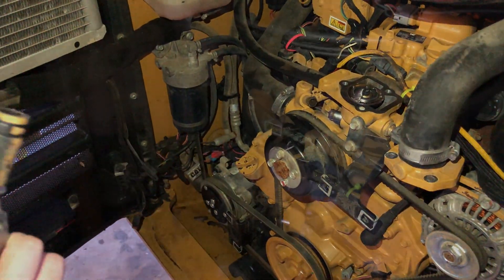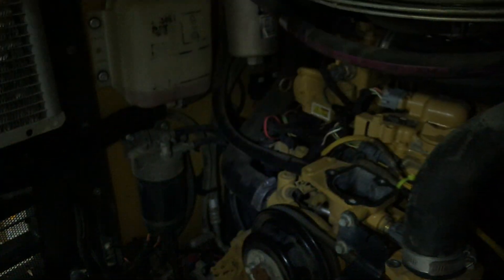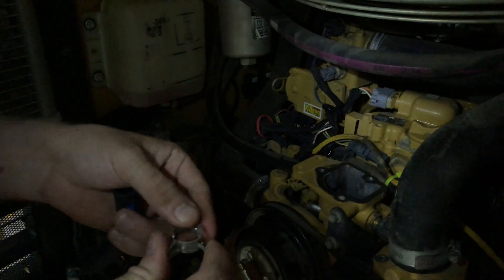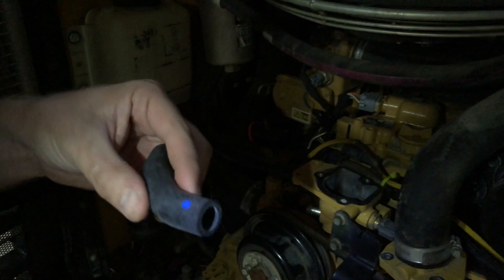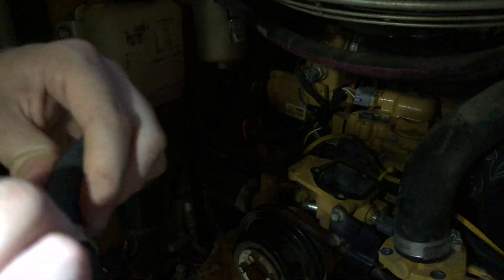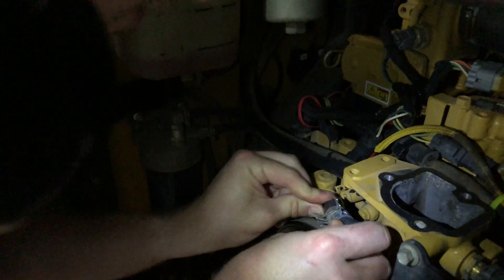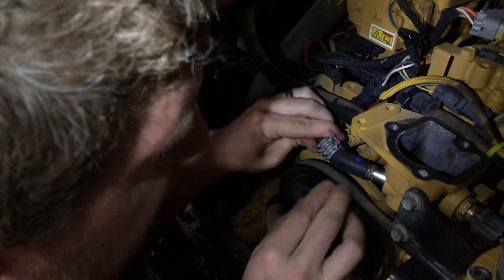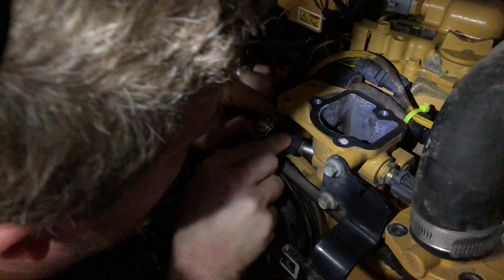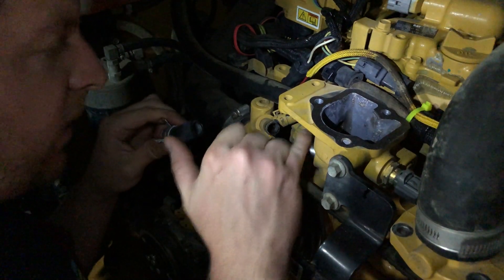I also got some new clamps to replace the ones that are on there — it's pretty good practice because you never know how stretched or fatigued the old ones are. So we're going to get these on here and get started, slowly working them on. Maybe we should start here first. Would it make sense to lubricate them with a little bit of coolant? That's not a terrible idea.